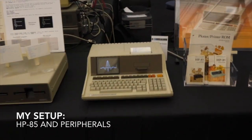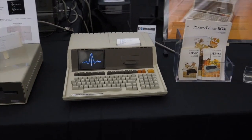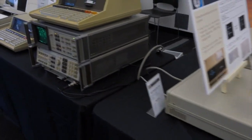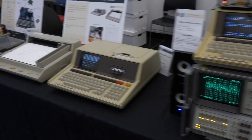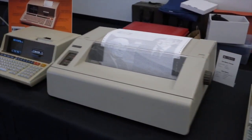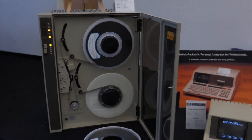So here we are at VCF 2016 VCF West, the Vintage Computer Federation, Vintage Computer Festival or something. This is my setup. I brought out all my HP 85s connected to various peripherals which you have seen in the other videos, including the big bad tape.